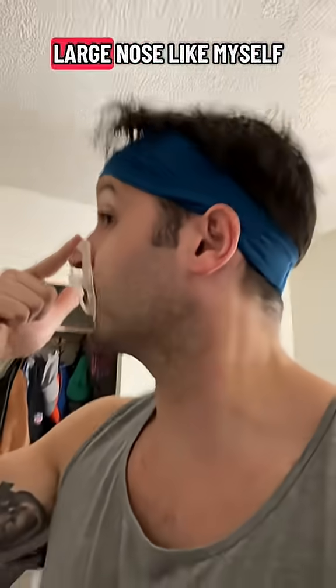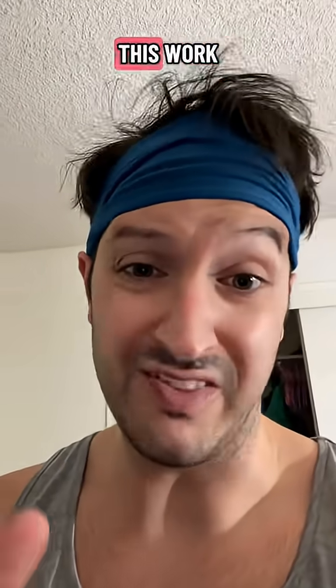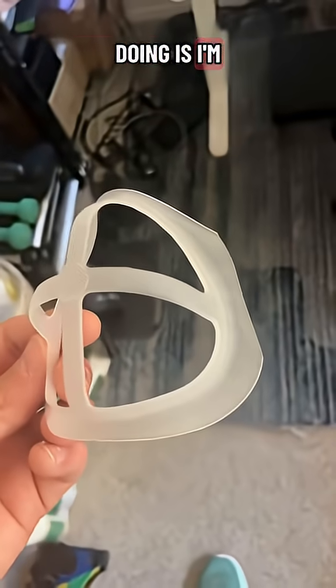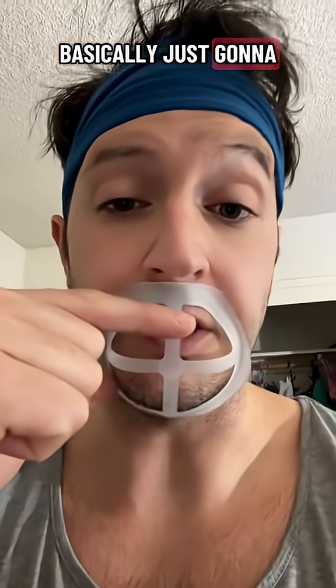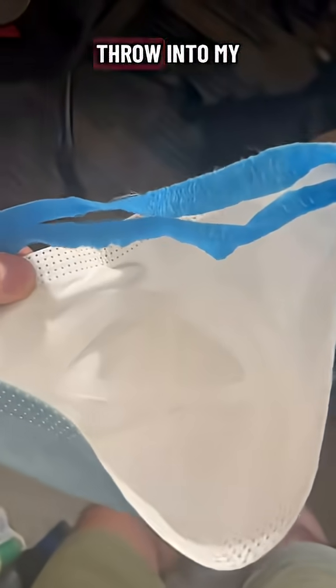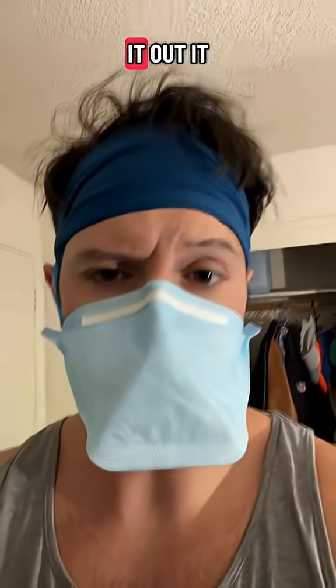For a person with a large nose like myself, this is going to be pressed off the face a little bit, but with some small modifications we can make this work. All I'm doing is cutting off these little sides right here, and then basically using it like a chin guard — throwing it into my mask like this, putting it on as usual. I've tested it out and it does work.